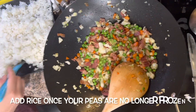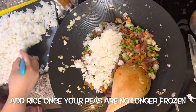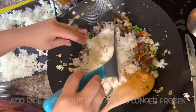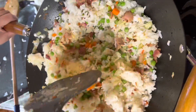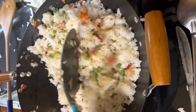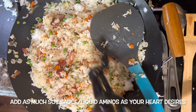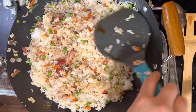Set the eggs aside, then begin to add your rice to your veggies and bacon. I'm using a spatula to avoid smashing the peas or mushing up the rice, and I'm just breaking up any clumps of rice that I see.